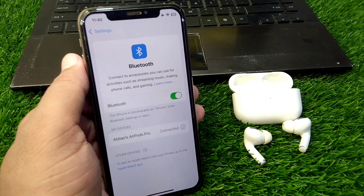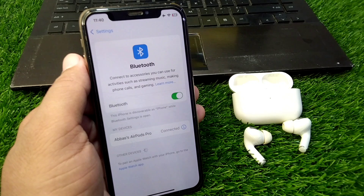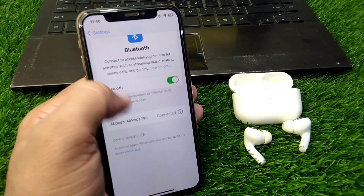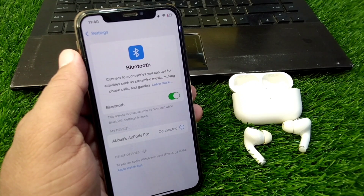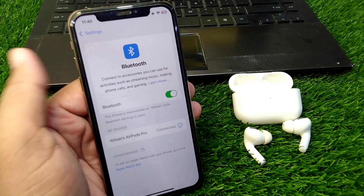Hello everyone and welcome back to my YouTube channel with another useful and informative video. In this video, I'm going to show you how to fix Siri not working on your AirPods. If you are connecting your AirPods with your Apple device but Siri is not working, here I will show you how you can use Siri using your AirPods. Simply watch this video till the end.